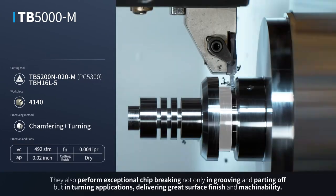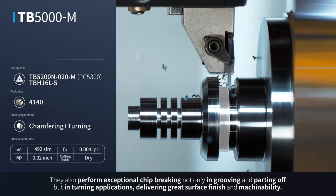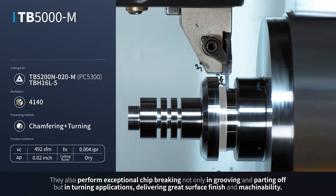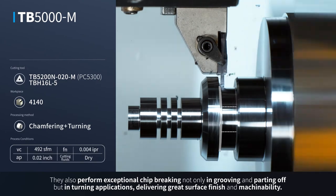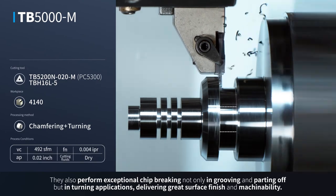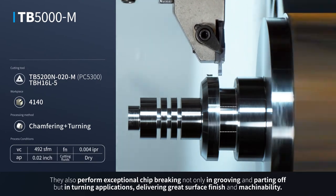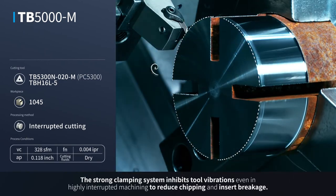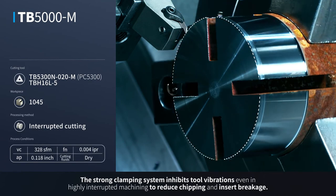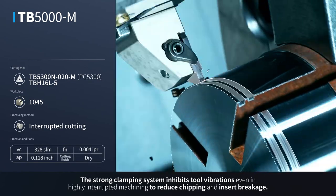They also perform exceptional chip breaking, not only in grooving and parting off, but in turning applications, delivering great surface finish and machinability. The strong clamping system inhibits tool vibrations, even in highly interrupted machining, to reduce chipping and insert breakage.